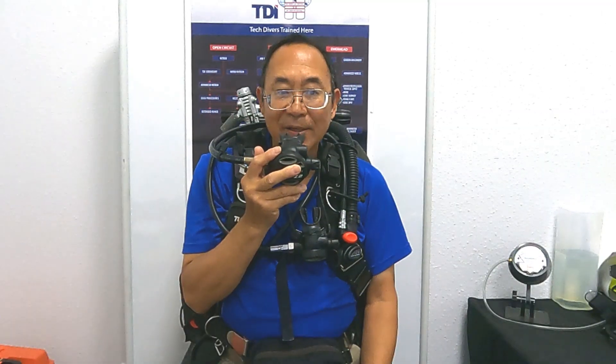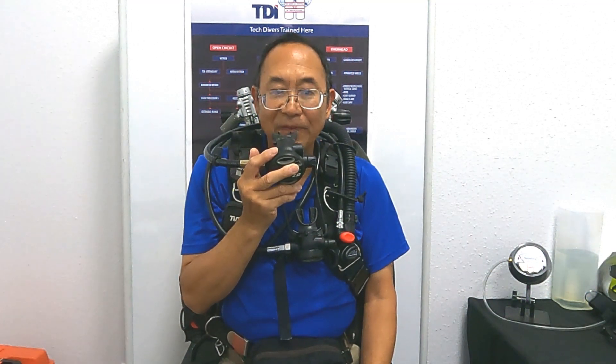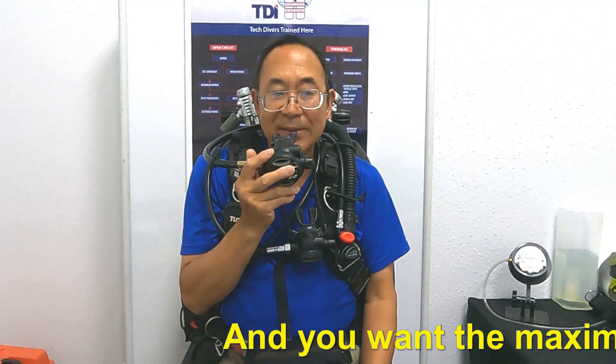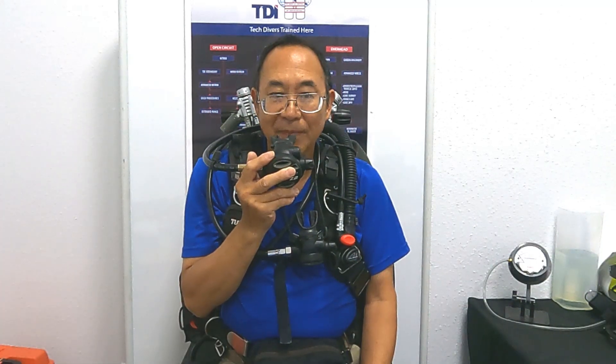Depending on which side the leak is on, and whether it's from the manifold isolator itself or from one of the posts and its regulator, your response will be different. It is important that you think about what's going on and respond effectively. This is Chris with Dive Zone Scuba — thanks for watching and please subscribe.